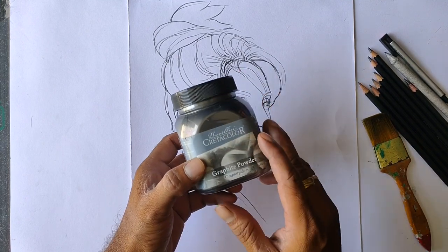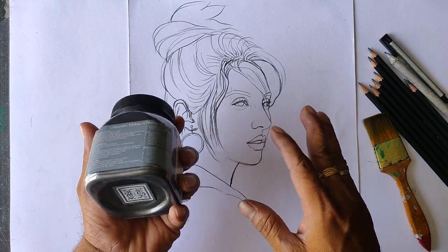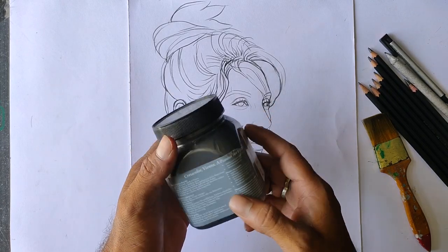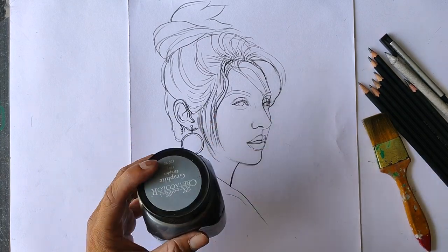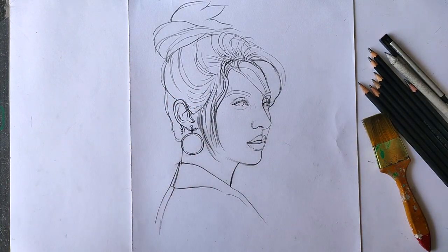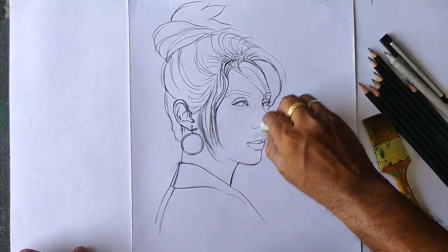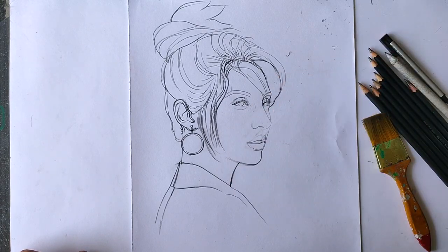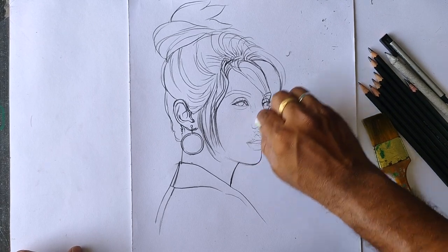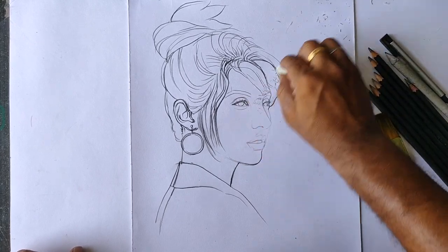This is graphite powder. I am going to show you how to use the graphite powder. I will erase the outline. So I will show you the graphite powder for the dark outline.